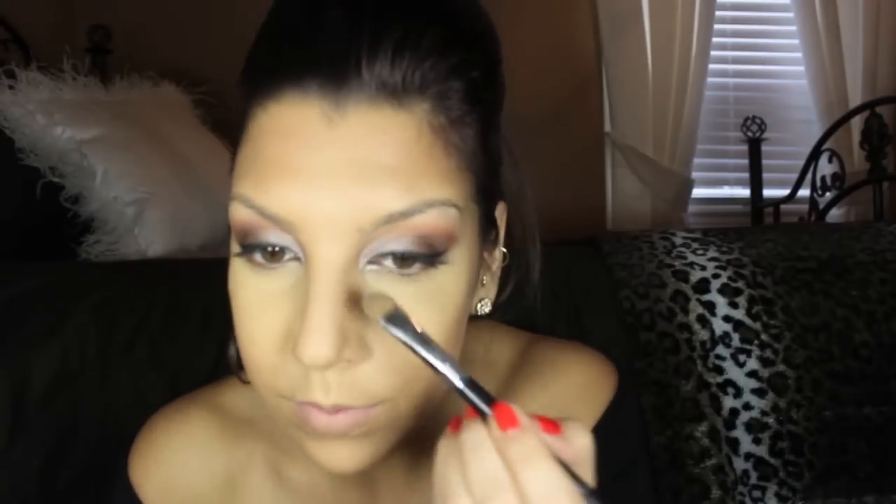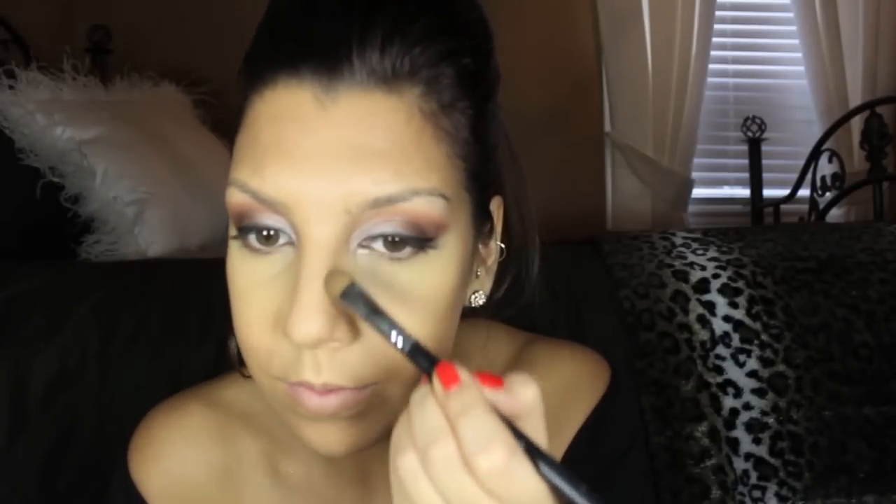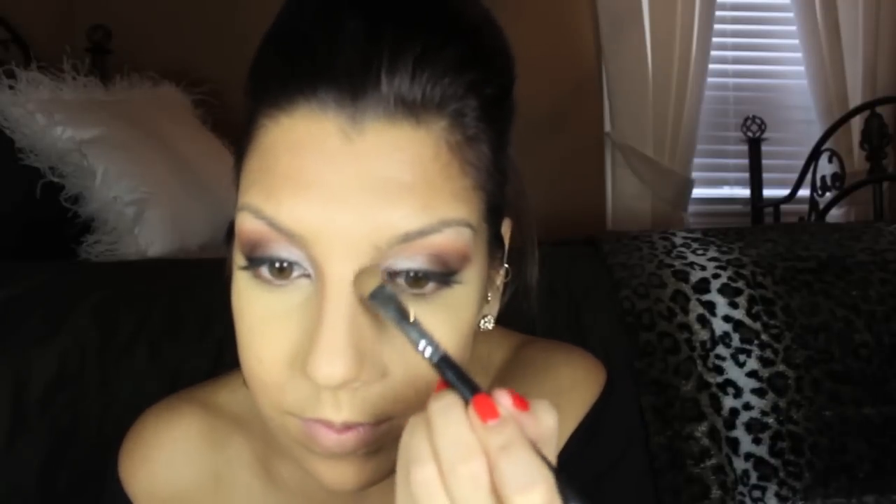To deepen my contour just a little bit, I'll be using MAC's Blush in Blunt. And I'm just going to be contouring a little bit down the top of my nose area, just because in the video, Alicia Keys has a very defined look around that area, almost like it's an eyeshadow.